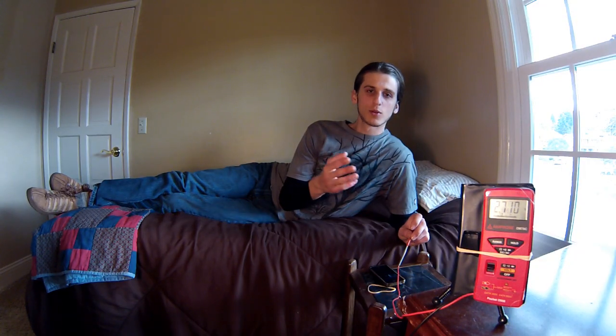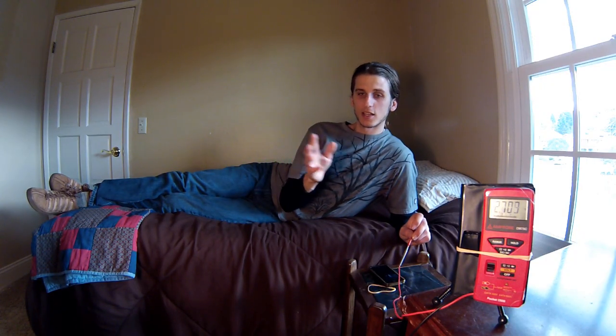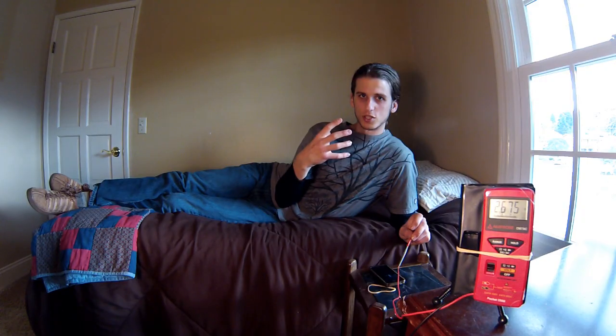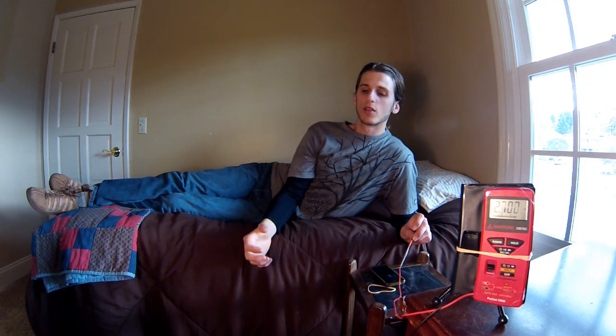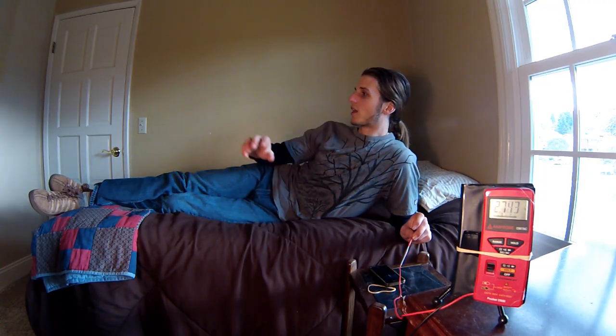Things to be aware of that are affecting this voltage are the outlets and the appliances plugged into them. These wires have live electrons and electricity running through them, which creates a magnetic field around the wires. If that magnetic field comes in contact with my body, it's going to create a voltage in my body — which is what you can see in this reading. Ways to avoid that are either by moving your bed away from walls that have outlets or disconnecting your appliances.